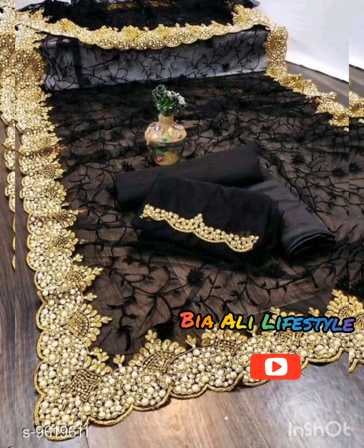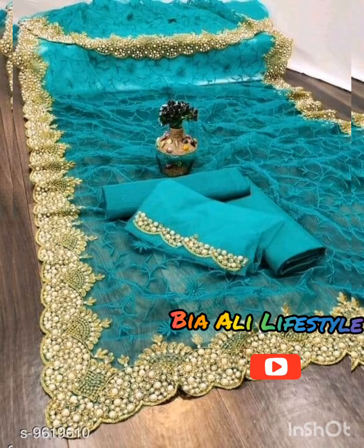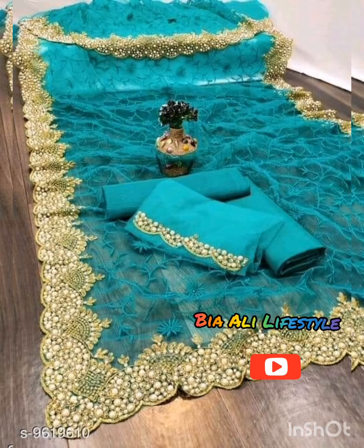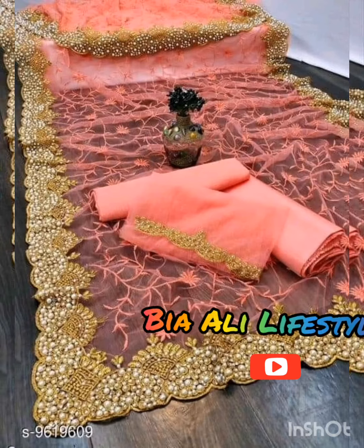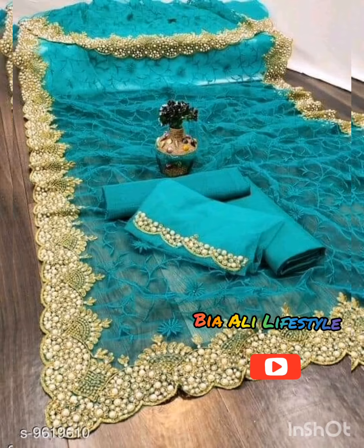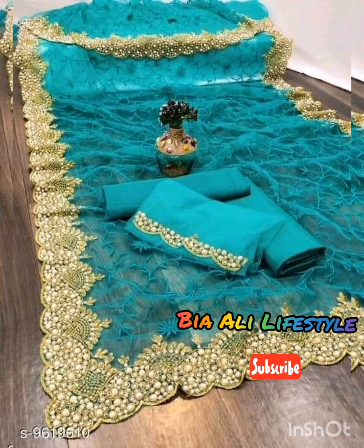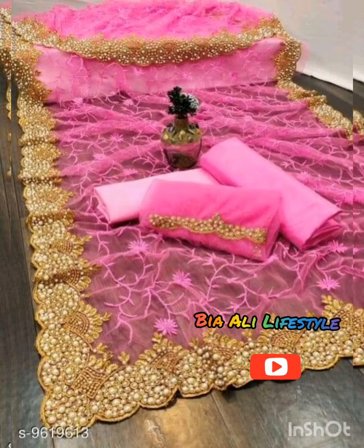Today I have unstitched dresses which are very beautiful — look at all the black colors. In these dresses there are different colors, it's a very beautiful pattern. It just highlights the border, it's a heavy look, used with white pearls. Look at that color — very beautiful colors. It's just a little patched in the front; backs, sleeves and trousers are plain.